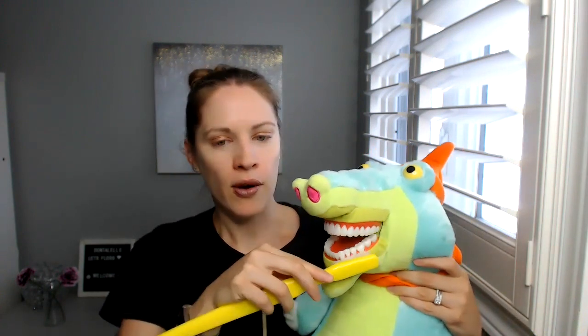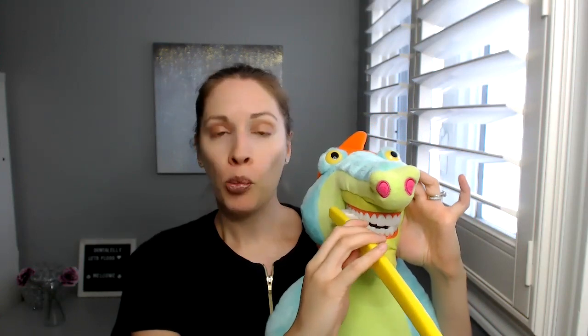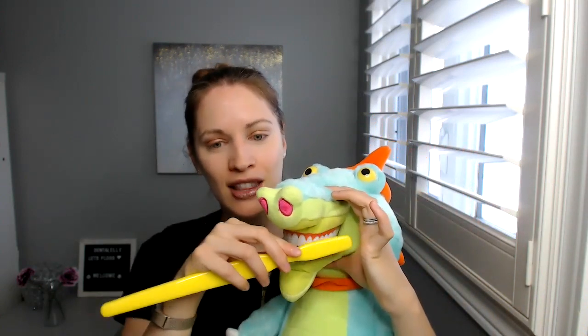I tell them to do that for the bottom teeth too. So I tell them to brush the bottom right where the gum and the tooth come together like that. I'm obviously doing this quickly, but where the gum and the tooth come together, and then close the mouth and then do the same thing — brush the top part of the bottom teeth, because then they're still able to get the top teeth too at the same time. But don't forget to brush the inside.